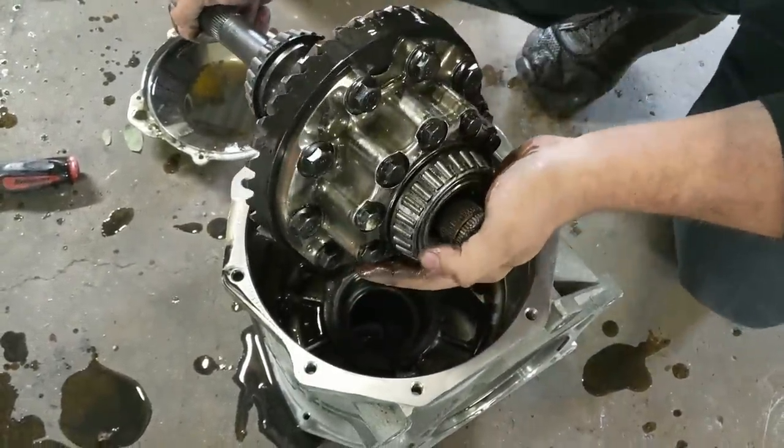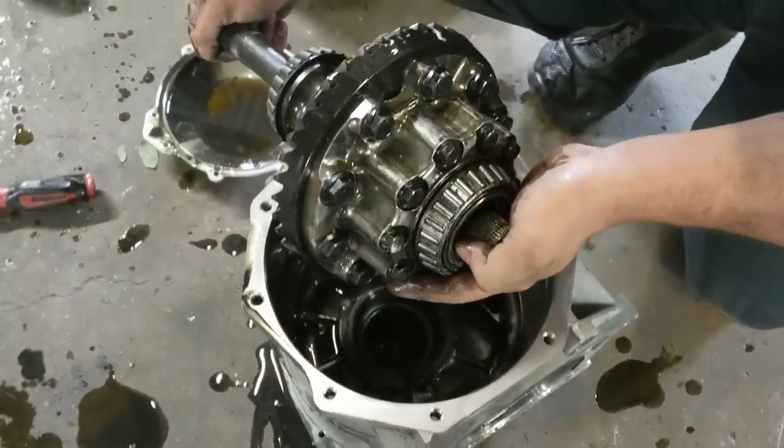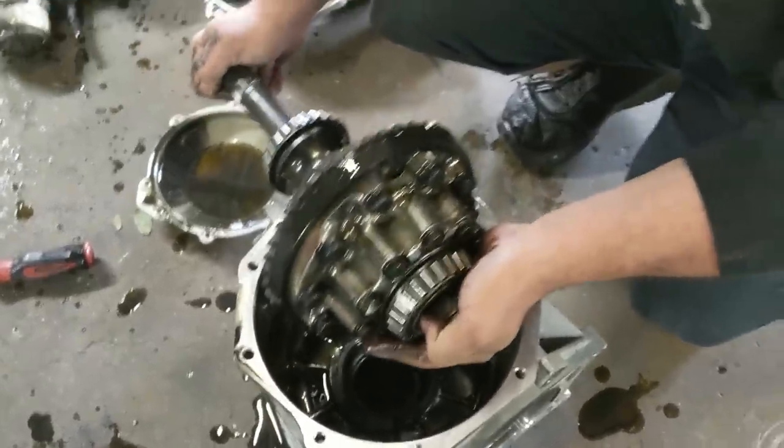It is what it is. We know what happened. Now we can get the other one in and get her back on the road. Sweet!